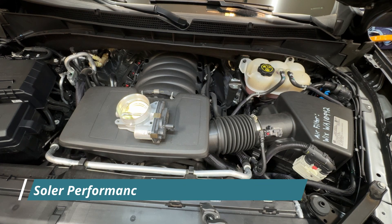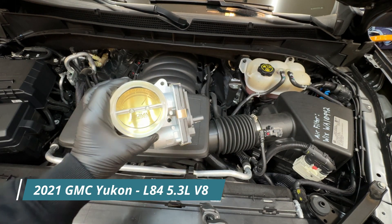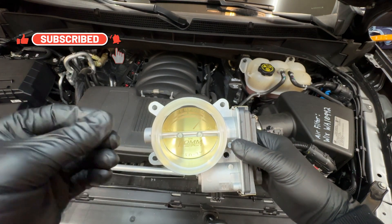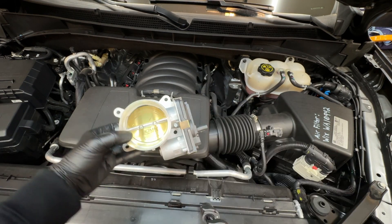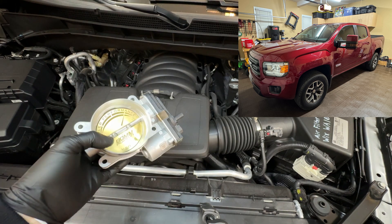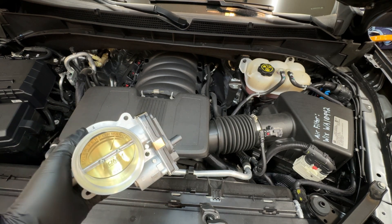I'm going to be installing a Solar Engineering ported throttle body in my 2021 GMC Yukon. They port and smooth out the interior, replace the throttle plate with a lighter material so it opens and closes easier, and the added benefit is extra torque and horsepower. I put one of these on my 2019 GMC Canyon and it was a significant improvement in low-end torque that I felt immediately, and I had that on that truck until the day we traded it in.